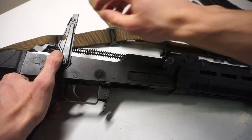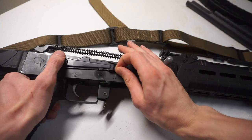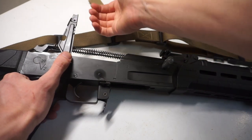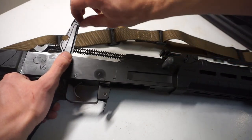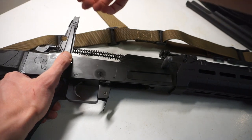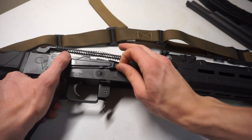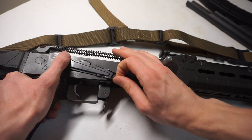You don't want to go ham on it and start cranking — do it little by little, putting a little bit of pressure, torque it out a little bit, then bring it back down and see how easy it is to move.